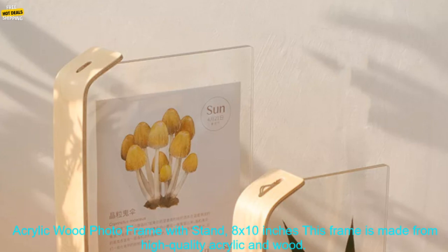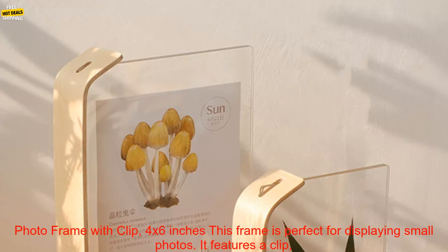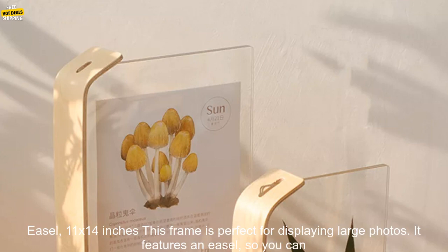Here are some of the best Acrylic Wooden Photo Frames on the market. The Acrylic Wood Photo Frame with Stand, 8x10 inches, is made from high-quality acrylic and wood and features a stand so you can display your photos on a table or shelf. The Acrylic Wood Photo Frame with Clip, 4x6 inches, is perfect for small photos and features a clip to attach it to a wall or bulletin board.